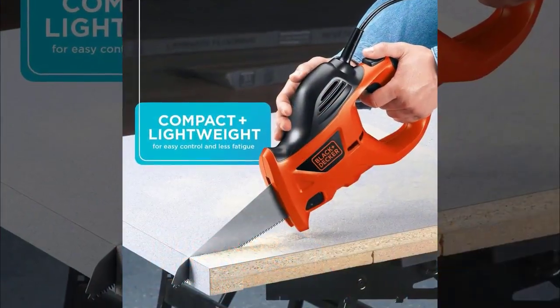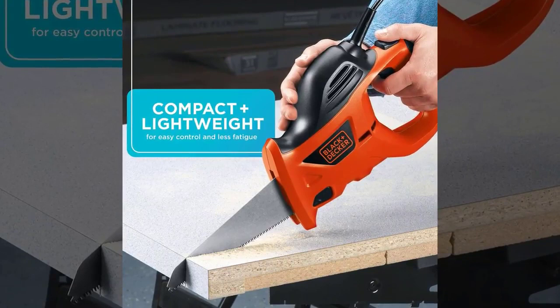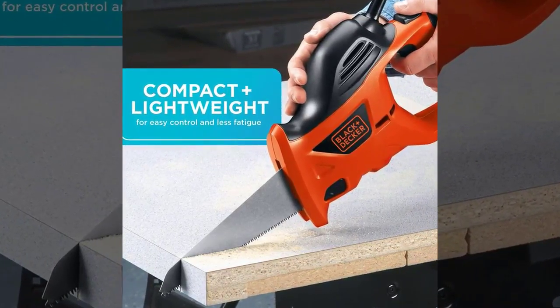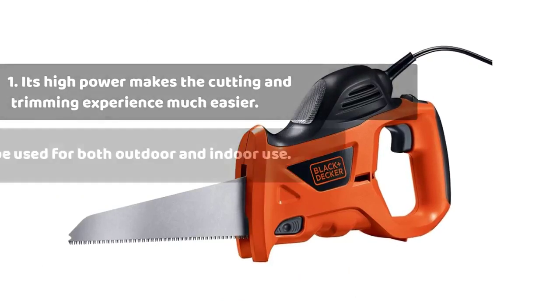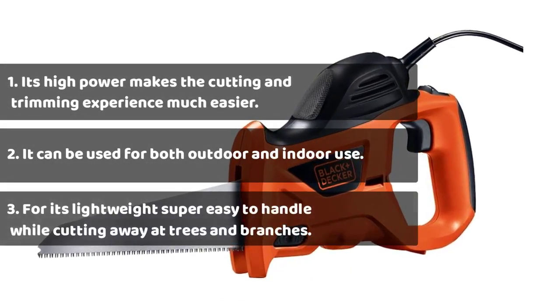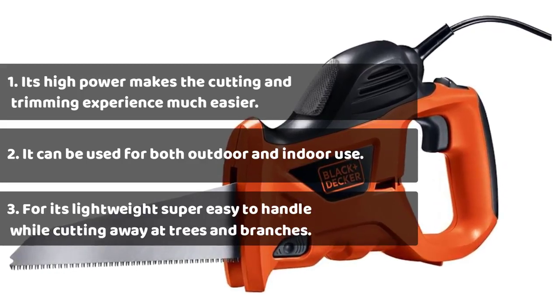plastic, composites, and non-ferrous metal. A useful feature of this electric hand saw is its lightweight, compact nature. This will make it the perfect alternative to a clunky, unwieldy chainsaw. Perfect if you want a power tool that will take the strain out of the work in your backyard. Its high power makes the cutting and trimming experience much easier, and it's lightweight, making it super easy to handle while cutting away at trees and branches.